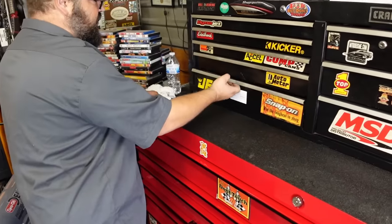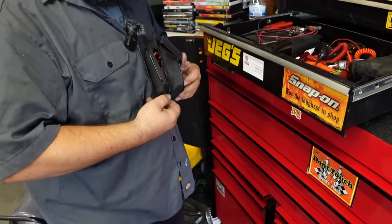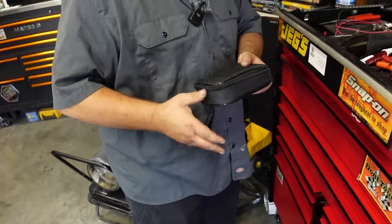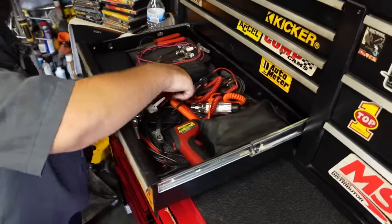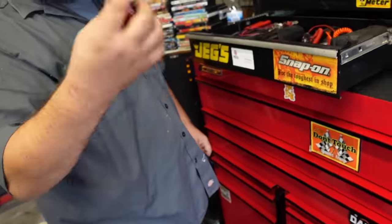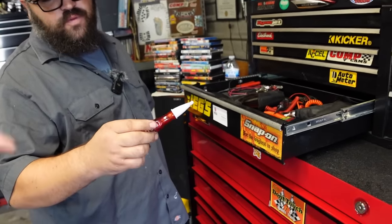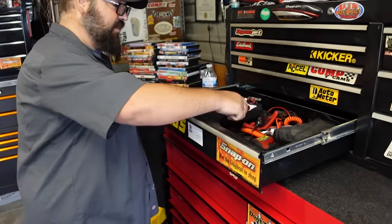In the electronic drawer is a new circuit tester he just got from his Matco guy. He also has an old-school Craftsman timing light he won't get rid of, and coil pack testers - you put them on top of the coil pack and it will fire to tell you if it's working properly.